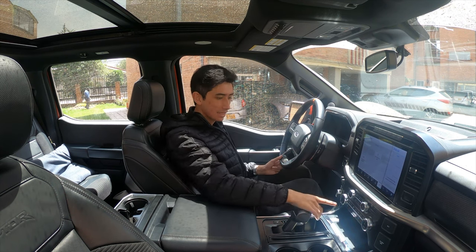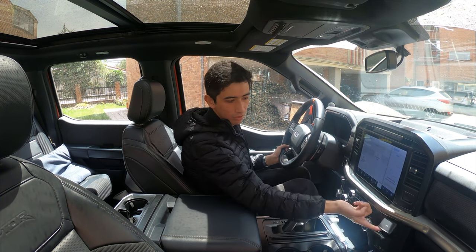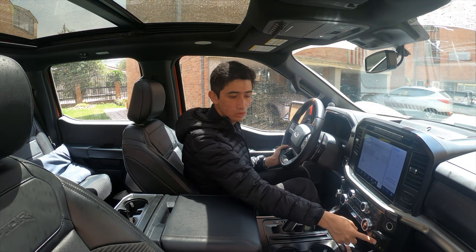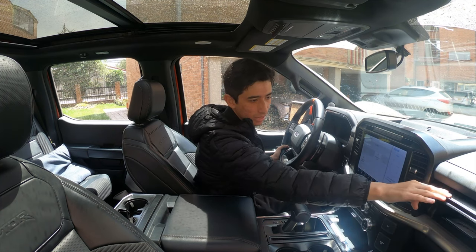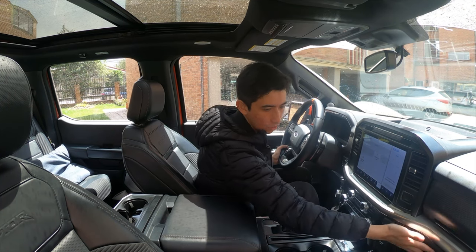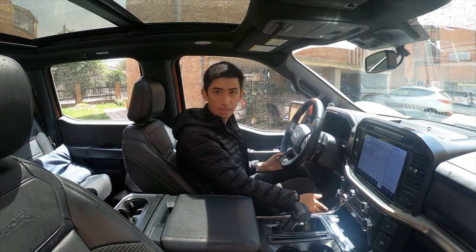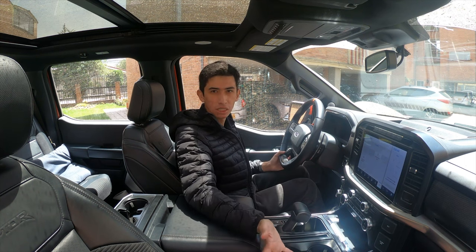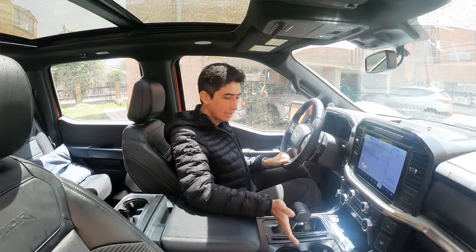Esta versión tiene calefacción del volante y calefacción en las sillas de atrás. Tenemos la toma de corriente de 12 voltios y la toma de corriente de 120 voltios. El mismo espacio de la guantera arriba y la guantera abajo. En general tenemos bastante espacio. A ambos lados de las puertas también tenemos un pequeño espacio para guardar revistas u otros objetos no tan grandes; botellas en esta parte no van a caber.